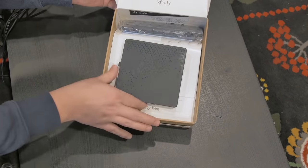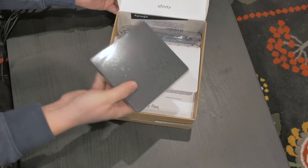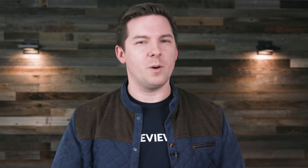But what if you're somebody else? Well, too bad — this is an exclusive device. But since Xfinity provides internet service to about 110 million people across 40 states, Flex is pretty widely available to a lot of people, so we figured a video on it would be worthwhile.